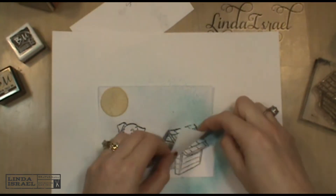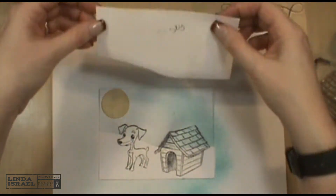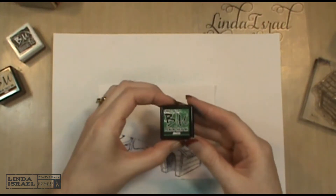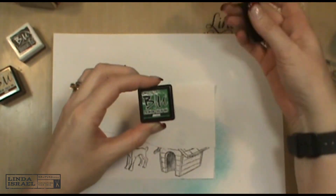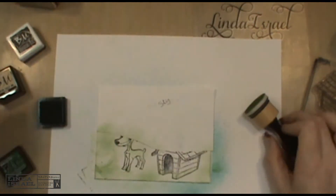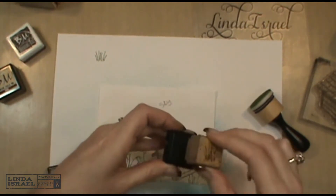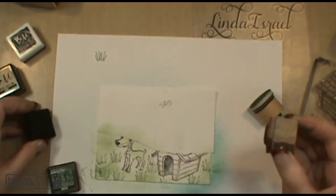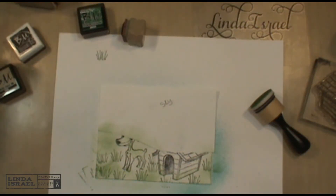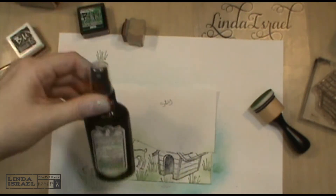I'm going to peel the grass section off so now it's got a distinct grass line. I'll use the sky section and apply the Brutus Monroe premium chalk ink in the Jurassic color using the same blending technique on the bottom. I'm also going to use a little bit of the shimmer mist from Tattered Angels on the bottom.